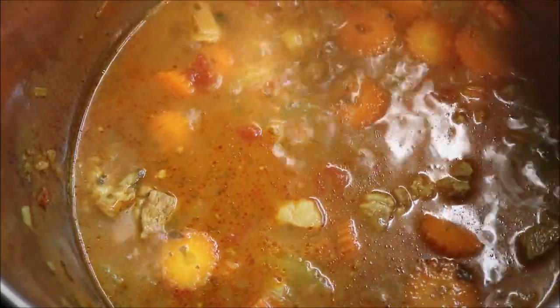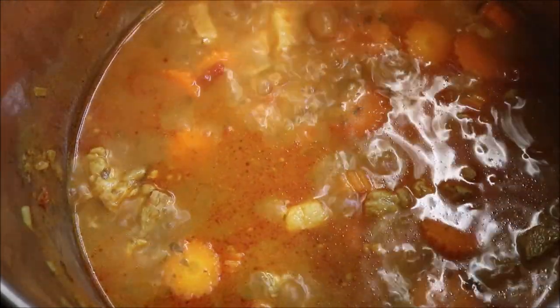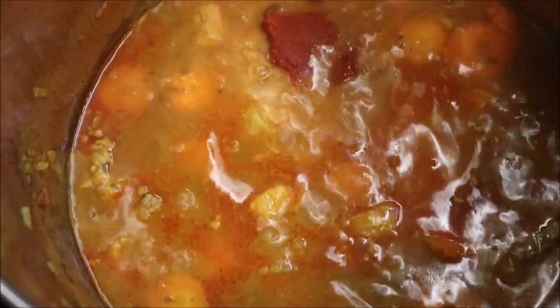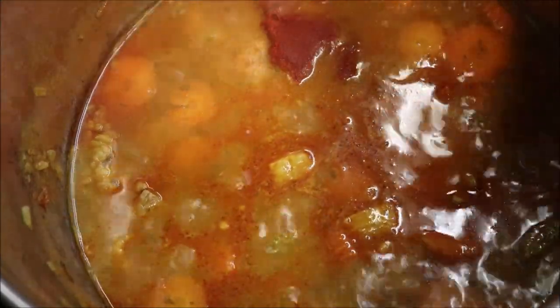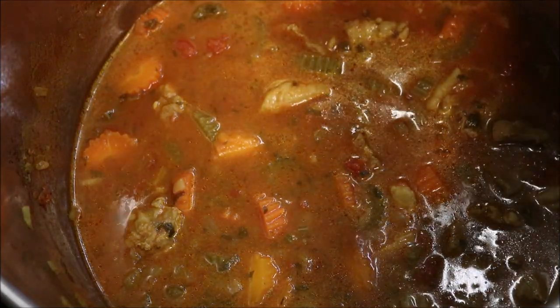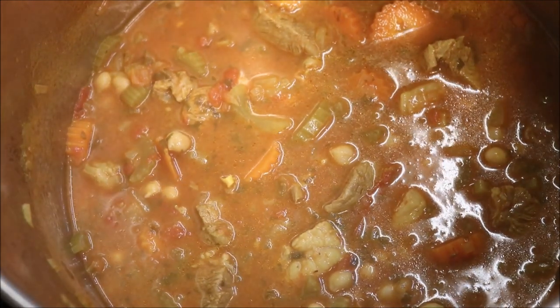So at this point we'll turn the heat down to low to medium. I'm going to add in half a cup of long grain rice, along with about two tablespoons of tomato paste, and we'll just mix that through. I'm also going to add in two cans of chickpeas — now these are two 400 gram cans — and we'll just mix that through. Lid back on and we'll just simmer this for probably about another 15 to 20 minutes.